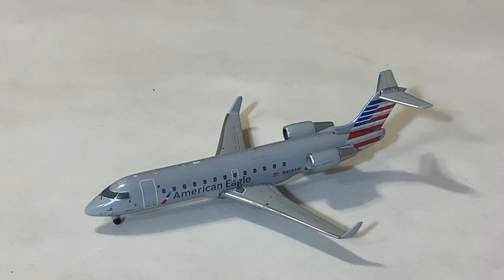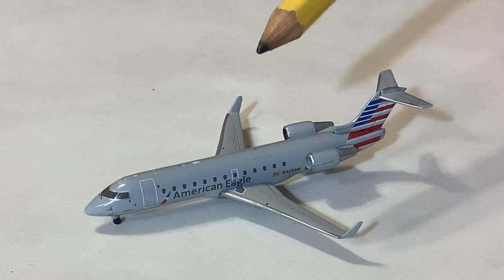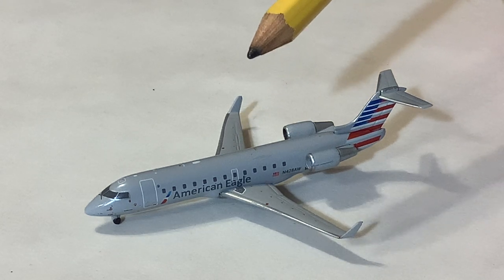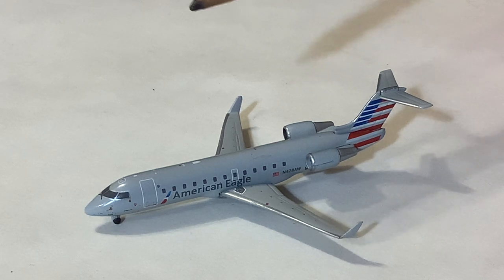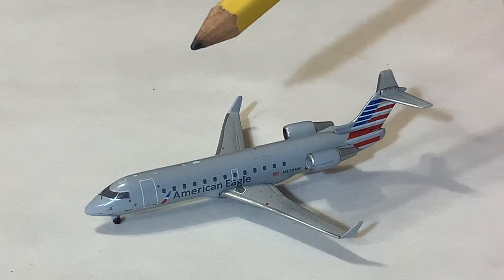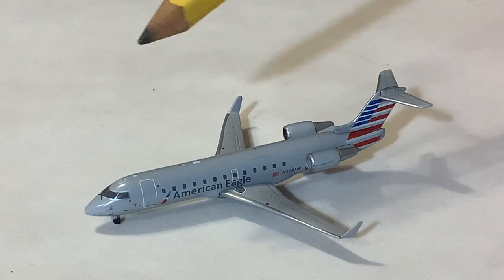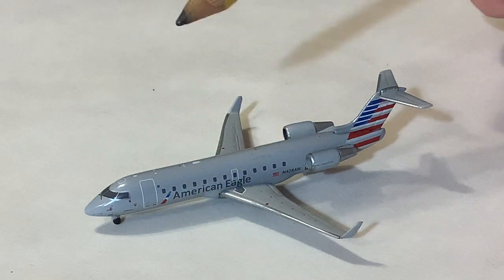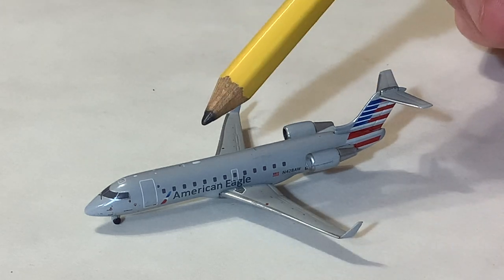We have the cockpit windows up here, the L1 door. One of these says operated by Air Wisconsin. American Eagle back in 2018 stopped flying with Air Wisconsin before they had stopped flying the CRJ-200 as they continued operating with PSA. Air Wisconsin was supplying US Airways CRJ-200s, and when they merged with American, American had both Air Wisconsin, PSA, and SkyWest. Of course they're going to be going back to Air Wisconsin, so this will be accurate. The L1 boarding door has the stairs so they don't have to use jet bridges — people just walk right up onto it, coming from the old business jet days for Bombardier.